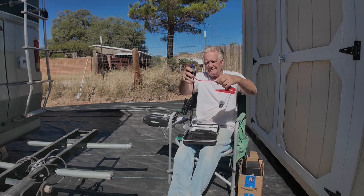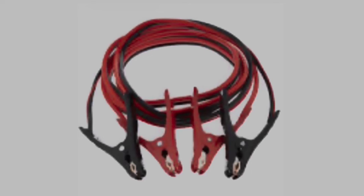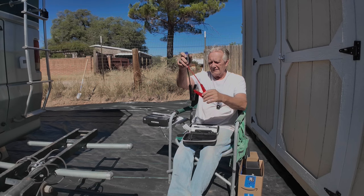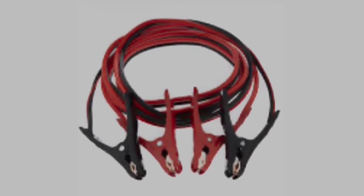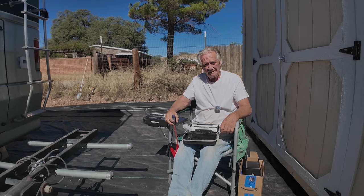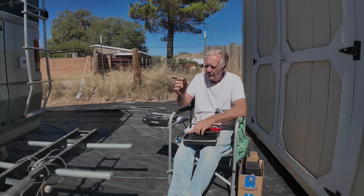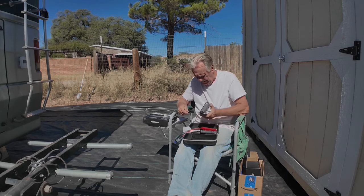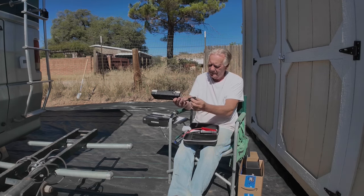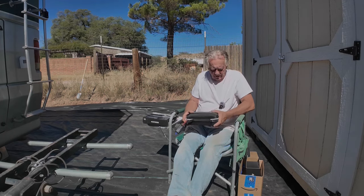Jumper cables. Why did I not show you these jumper cables? Because when I found out that these kinds of things exist, I threw my old ones away. And we have a 12-volt cigarette lighter style plug that plugs into this so that you can use it as a power supply. Now, how about the other one?